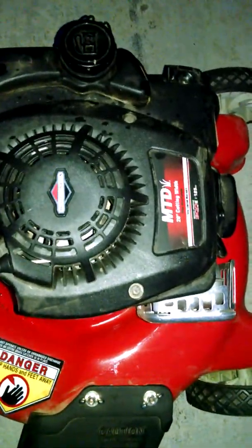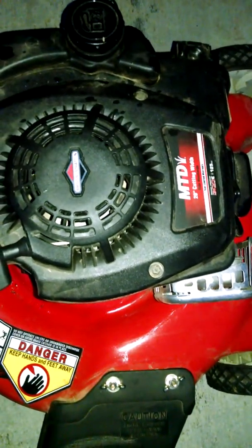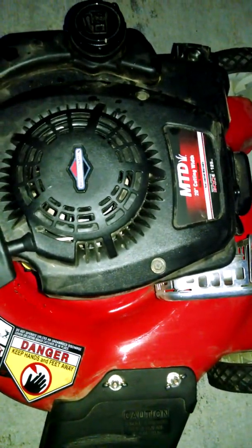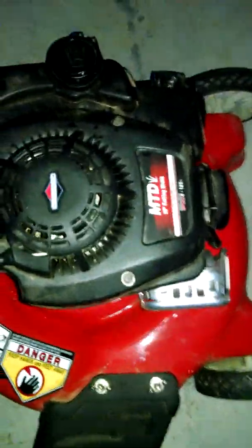So folks, this is the third video and it's MTD. It done got dark out here on me now, but I should have done this in my garage. I thought it was going to take about 30 minutes to check this thing out and get it cleaned up and stuff like that. But of course,